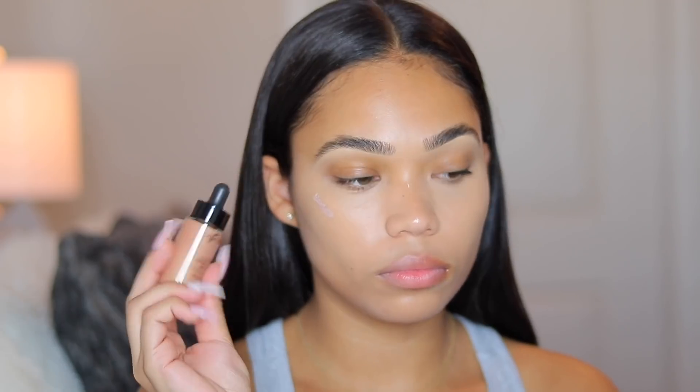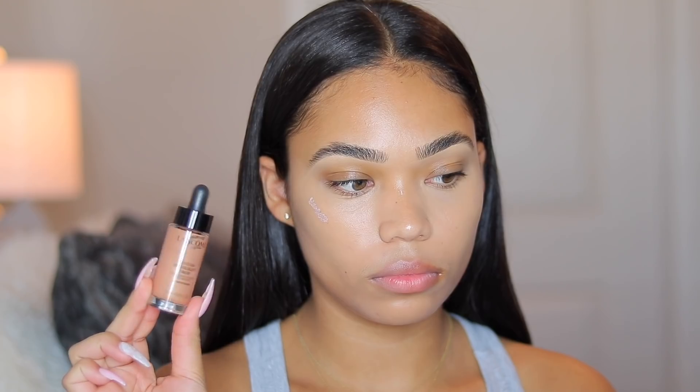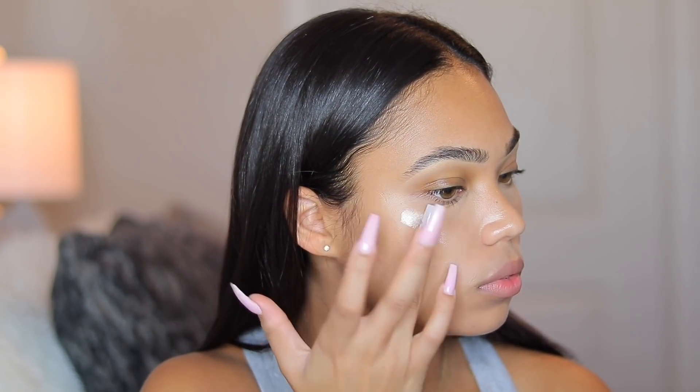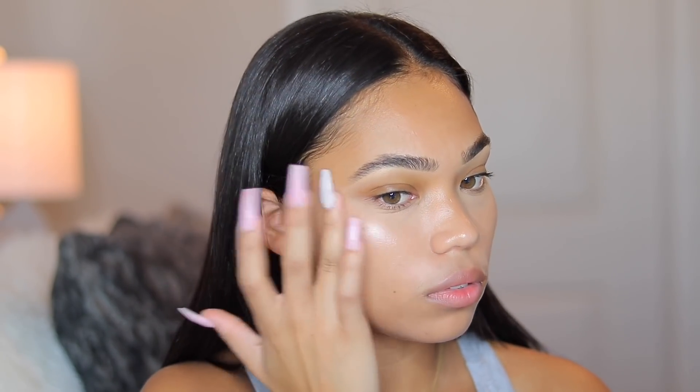I'm also going to be taking the Lancome Highlighting Drops because this color is more of a gold and it goes better with my skin — the rose gold was a little too light. Look at it, you guys — it just looks so good! It's making me look super dewy, glowy, and healthy, which is exactly what I love to go for.